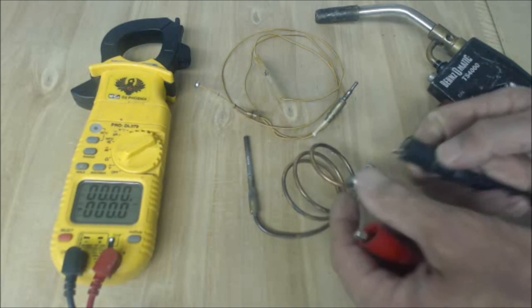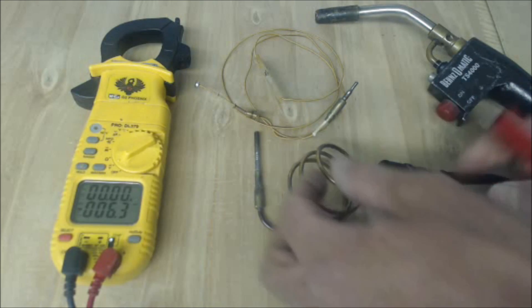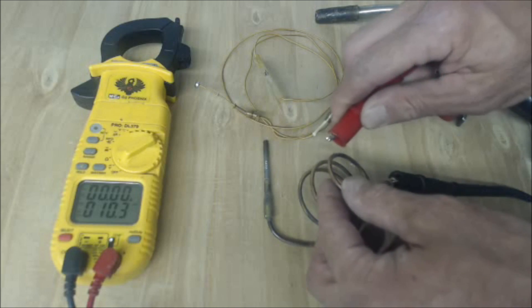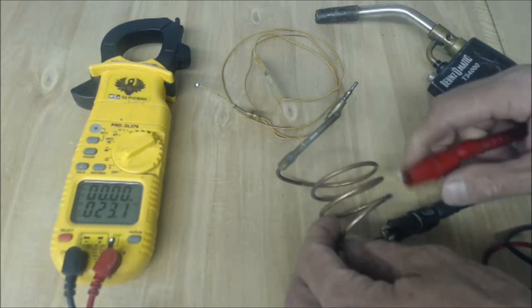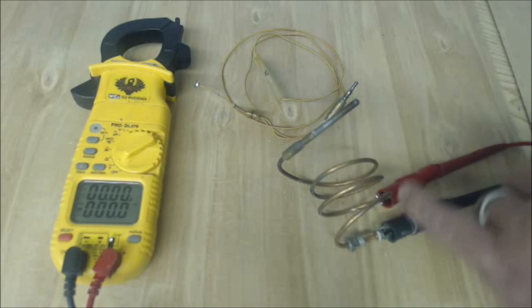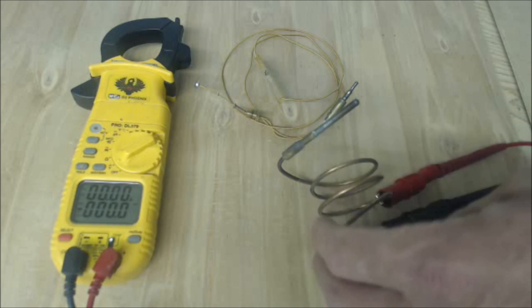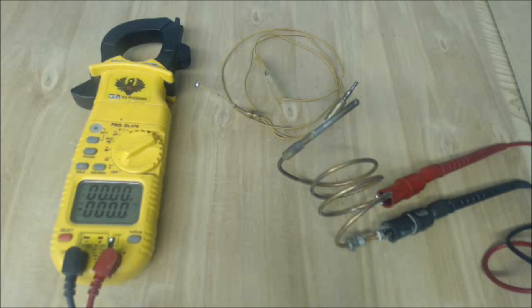We're going to go ahead and put one clip on the end of the thermocouple, and then the other one on the copper sheet on the outside right there. Now we're going to go ahead and heat this up and see what our open voltage is — DC millivolt.